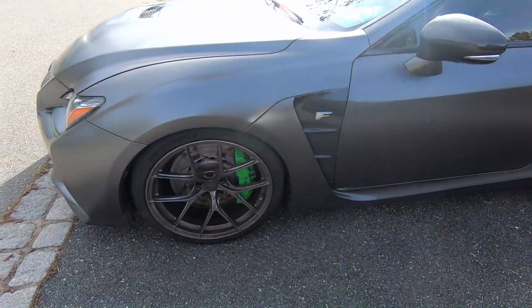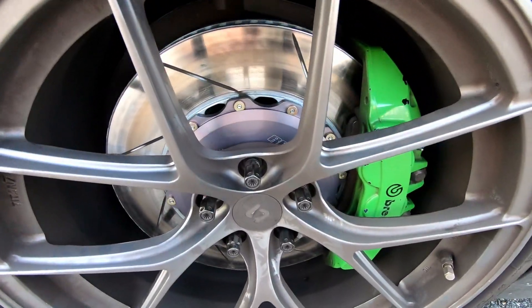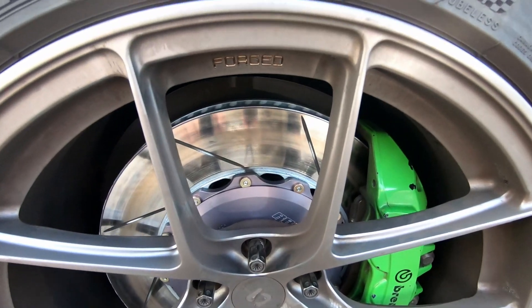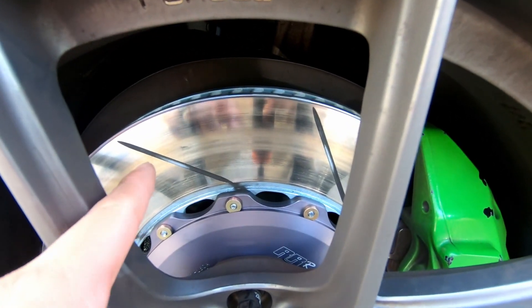I did try to bed in the brakes yesterday, but today I'm going to show you why it's not fully bedded in and what is the proper procedure. If you notice, it's very reflective up there and reflective down there, and you'll notice that in the middle, it is not.